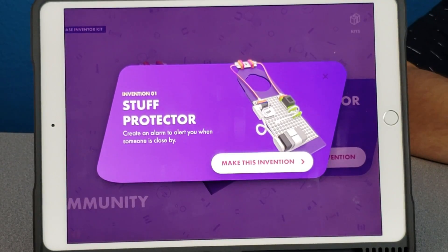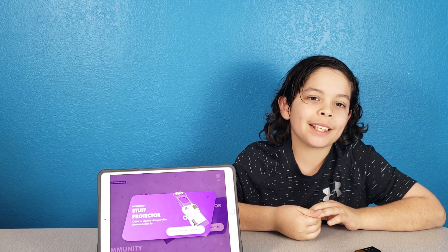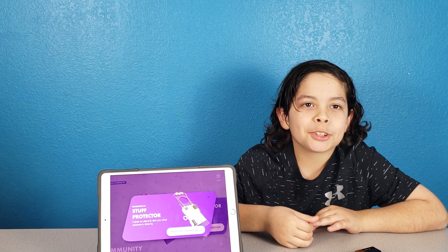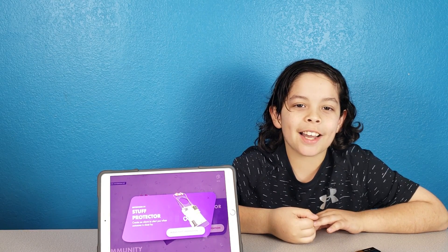Okay, we chose the first invention — it's called the Stuff Protector. Create an alarm to alert you when someone is close by. We're gonna see if this Stuff Protector can actually protect my stuff, because I have brothers and sisters. We're gonna see if we can protect my cookies. Stay tuned to the end to find out!